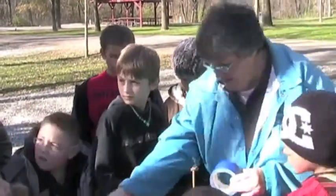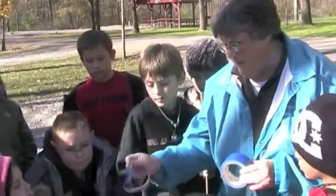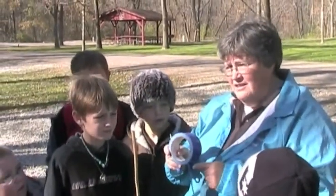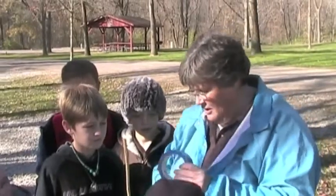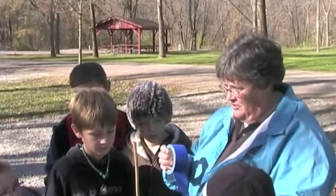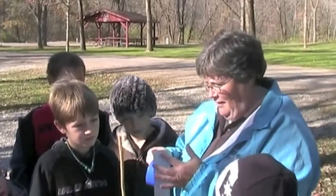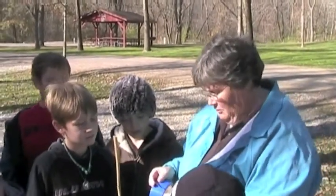I happen to have scissors in this white bag, but these scissors are not to be used to cut the tape — it just gunks up the scissors. You have to do the very ancient Jackie Chan move. You just go like that, really fast. Sometimes it helps to even make noise.